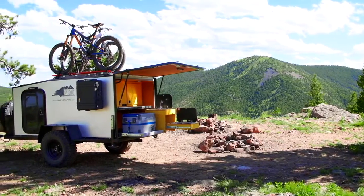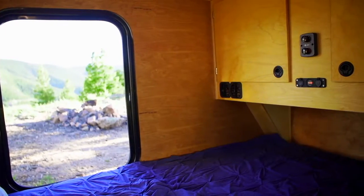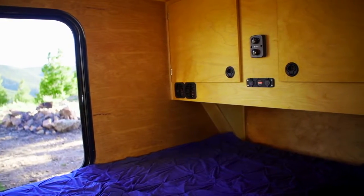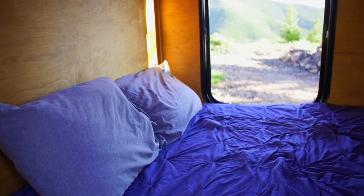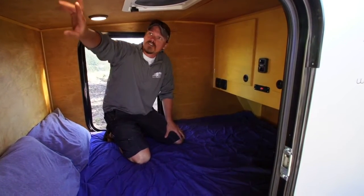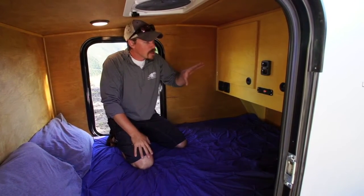As we move back here, this is the cabin with sliding windows on each door. The doors are fully insulated along with the entire cabin itself. Inside it's 59 and a half inches wide, 78 inches head to toe. We have a 4 inch memory foam mattress, overhead fan with three speeds and reverse. Also have LED lighting overhead, birch cabinetry, and birch paneling.